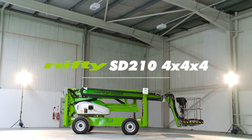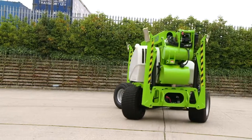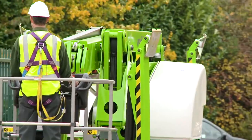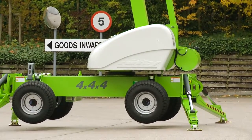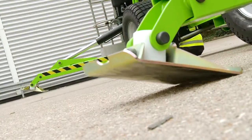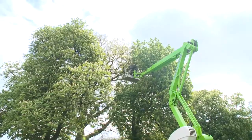This is the Self-Drive 210 4x4x4, a compact and manoeuvrable self-drive work platform from NiftyLift. Combining the benefits of a self-drivable base with hydraulically operated outriggers, it can be positioned, set up and operated from the cage, even on slopes, saving time and improving efficiency.